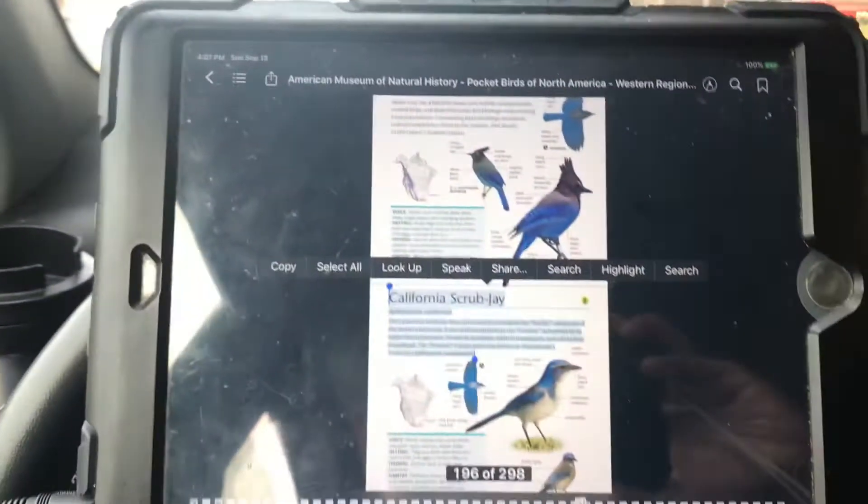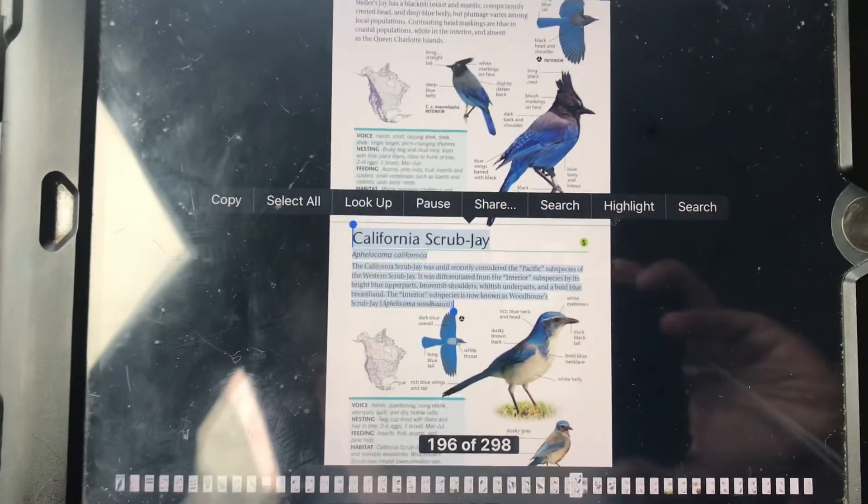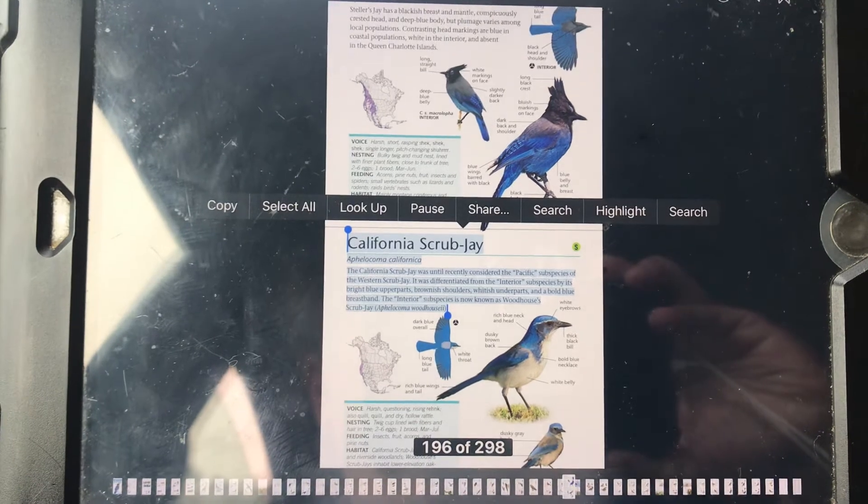More coffee and the iPad. California Scrub Jay — Aphelocoma californica. Yes, the California Scrub Jay.